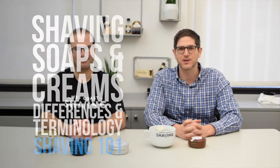This is Aviv and Jared from West Coast Shaving, and today we're going to talk to you about shaving soaps and creams — some terms and the differences between them.